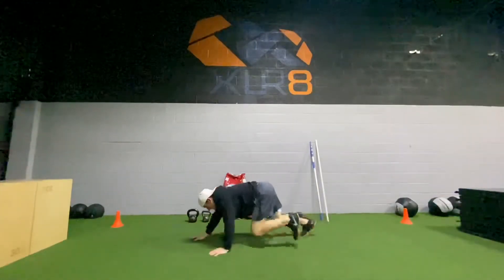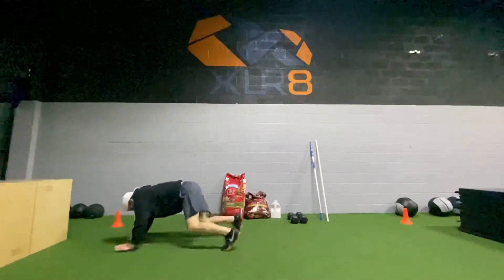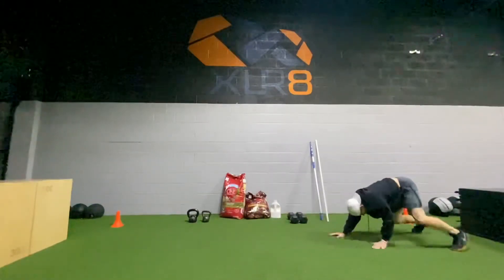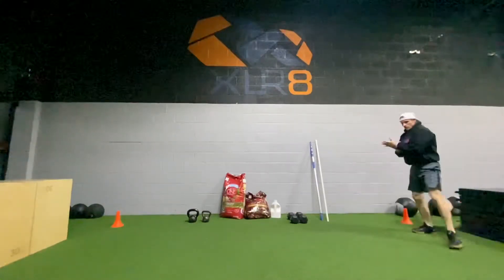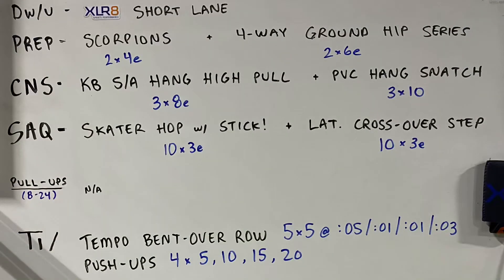Low and slow, low and slow. Core tight. Reverse coming back. Day 14. Okay, day 14, here we go.